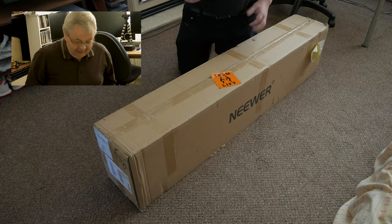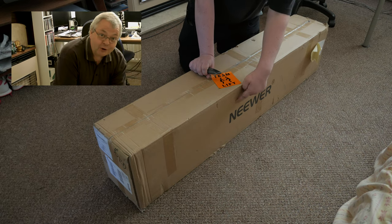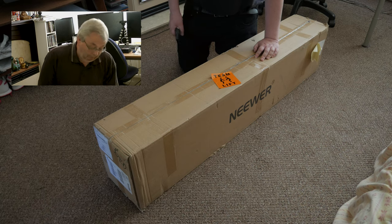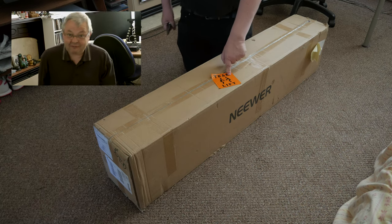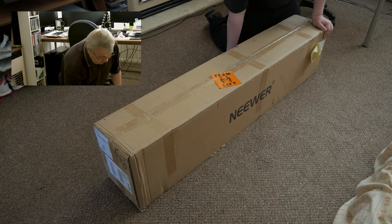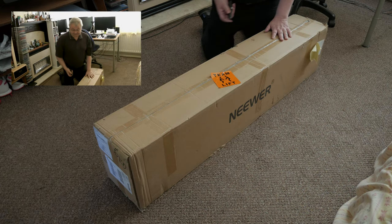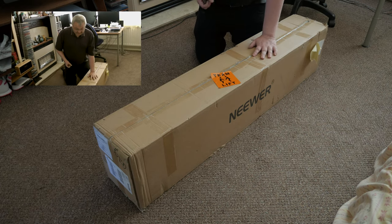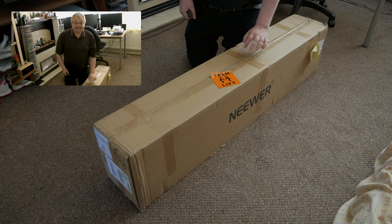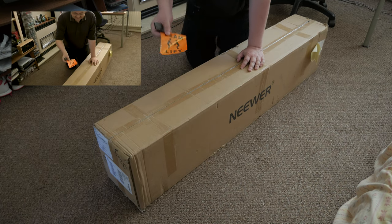I've got a new bit of kit. It's from a company called Neewa. Two man lift — as you can tell, without straining my back, I'll just see if I can lift it. No, it's heavy. It is a two man lift, I can assure you. Thanks to Phil for taking the delivery of it and our family. Two man lift, as you can see there.